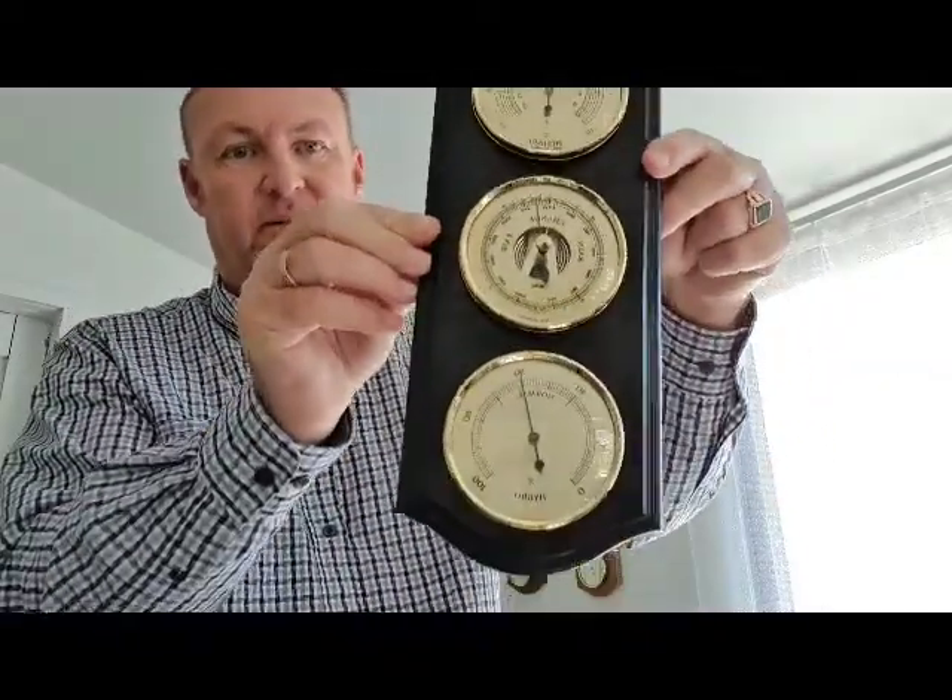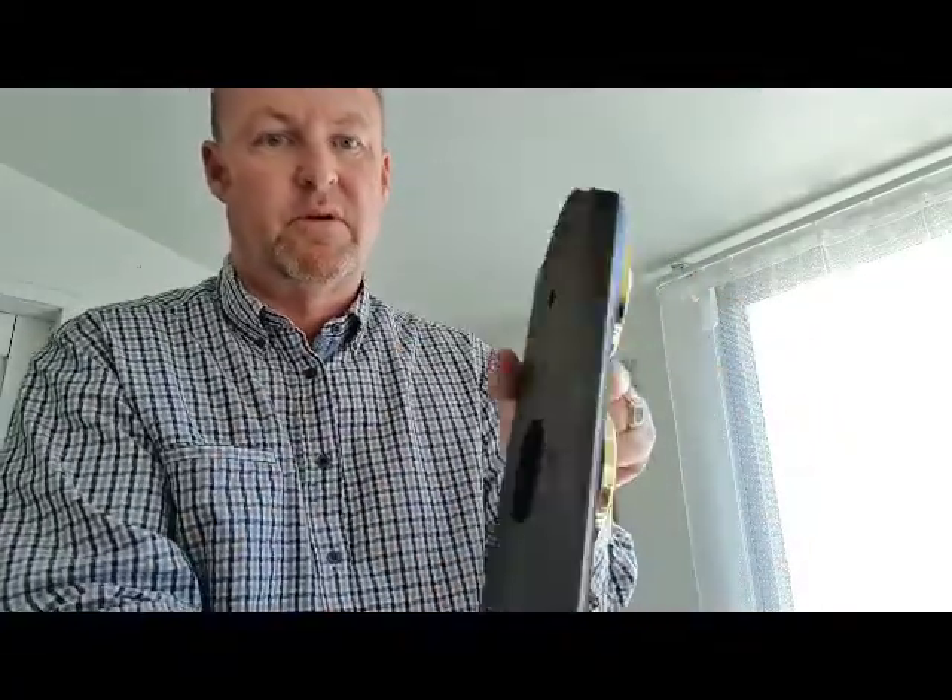Next model — this is very smart, brass and black. Lovely combination. Again, nice detail, wall mounted.